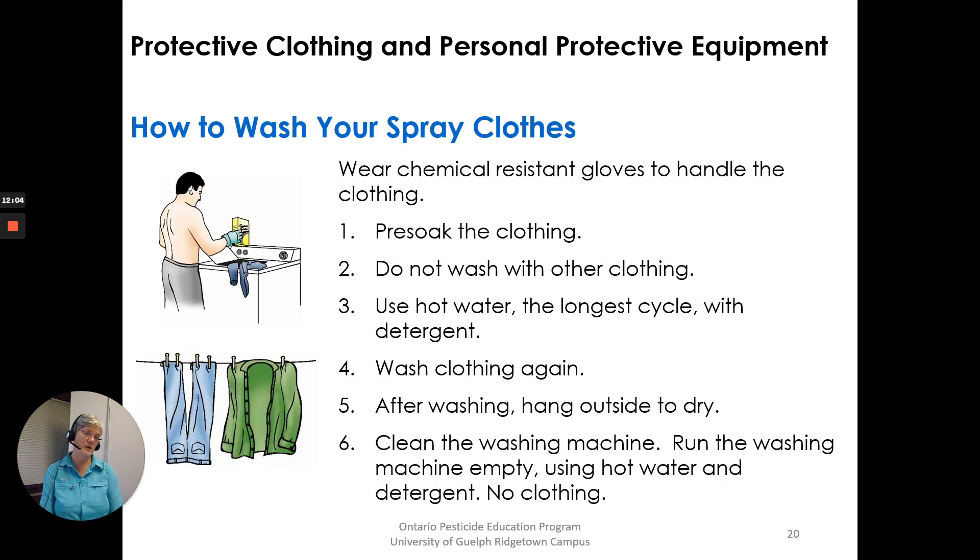When washing your spray clothes: wear chemical resistant gloves to handle the clothing. You can pre-soak the clothing. Do not wash with other clothing. Use hot water, the longest cycle, with detergent. Wash the clothing again. After washing, hang outside to dry. Clean the washing machine by running it empty using hot water and detergent. There are quite a few steps for washing your clothes properly, but you don't want to contaminate any other clothing that goes through that washing machine.